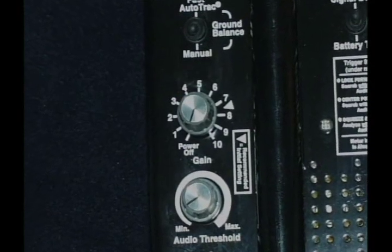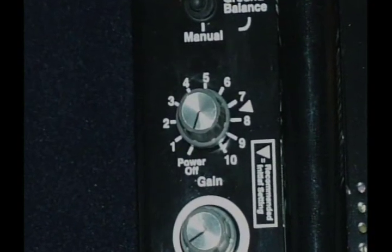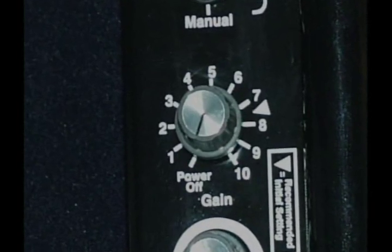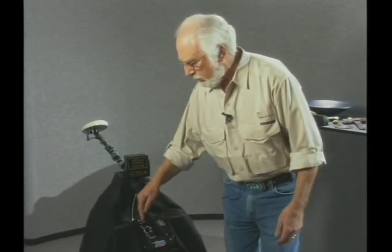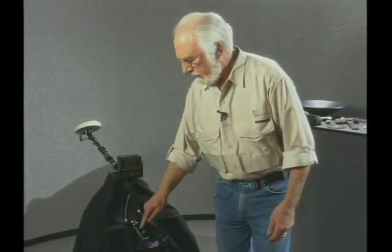The third control is the gain. The name was changed from sensitivity to gain because it more accurately describes what's going on. It has a preset position between seven and eight, indicated by a small triangle — what Jimmy now calls the initial setting, the place to set it before you go out and detect. You turn it clockwise to go from zero through ten, and the power is turned on at that point. Those are the three knobs.